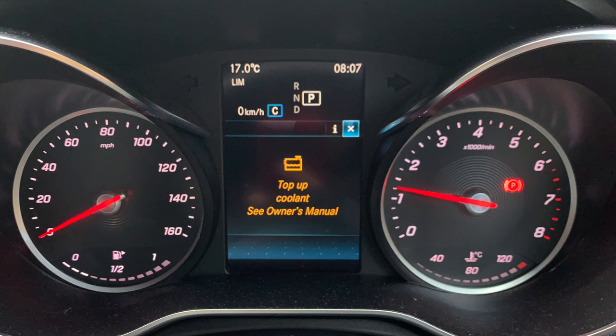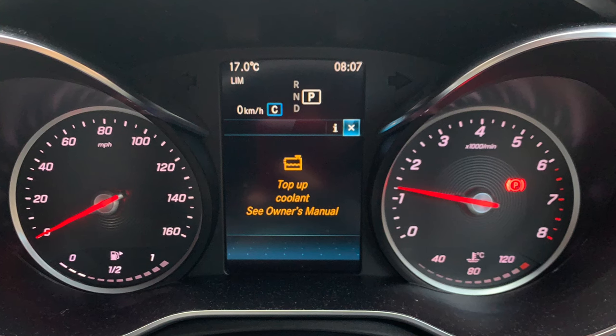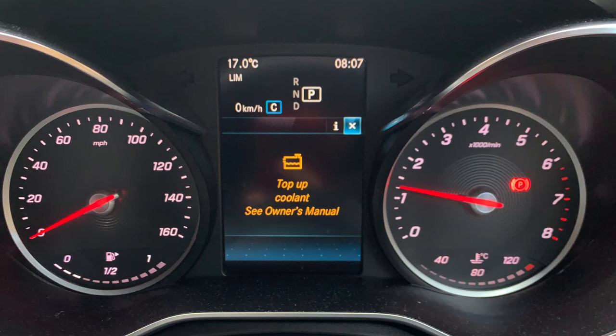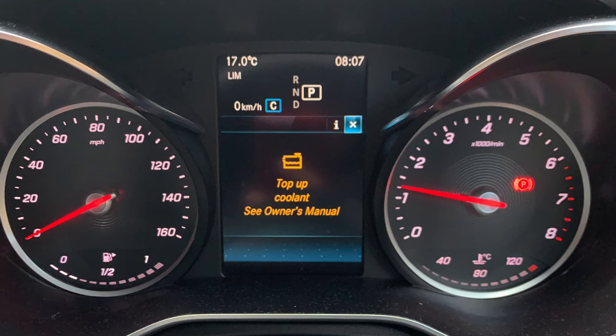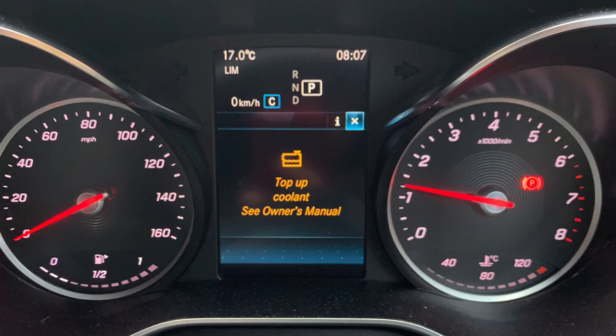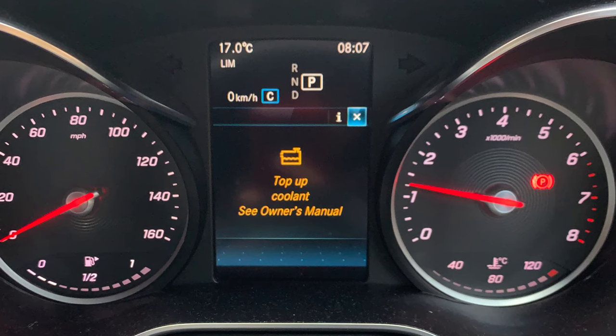The 'top up coolant' message from the owner's manual has just come up on my car. Service is not due for a little over two months. Before you just go in there and top it up, you want to make sure the car has actually cooled off — you can see that on the temperature gauge.